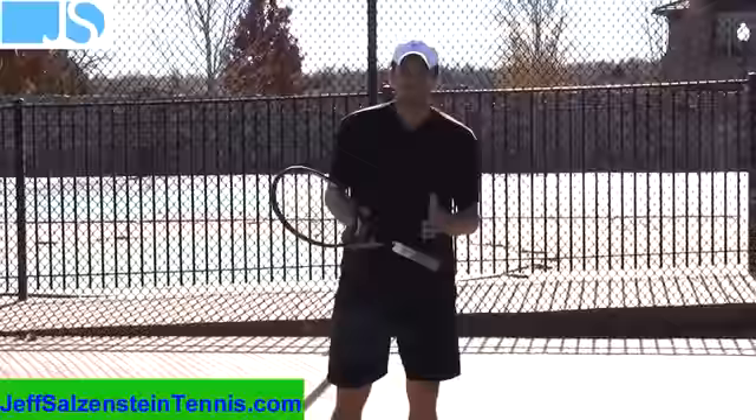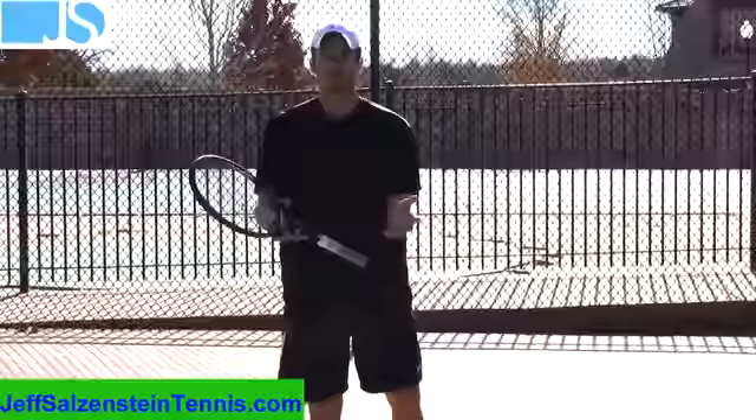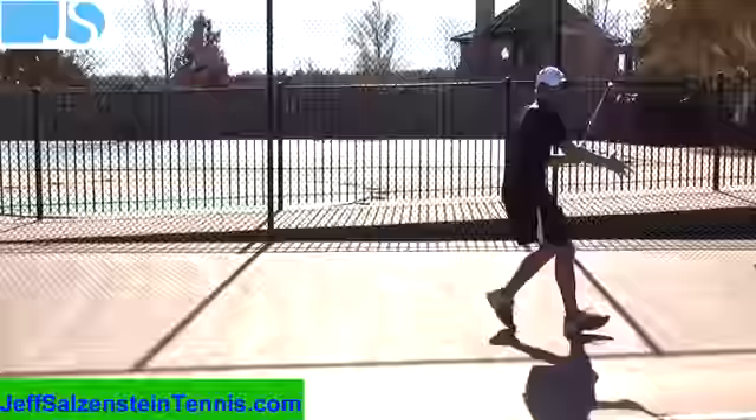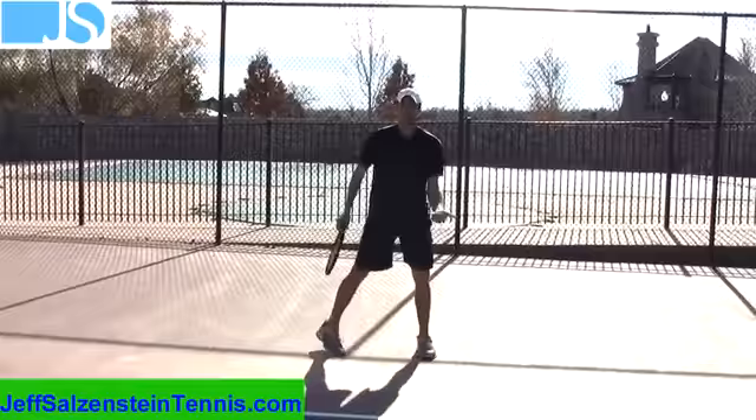Hey everyone, it's Jeff Salzenstein. In today's video we're going to talk about a tennis training concept that is going to debunk a lot of myths that traditional coaches are teaching you. What they're showing you is to turn sideways and to take little steps. You're going to see coaches telling you to turn sideways and take little steps over to the ball. I see this all the time with players that come on my court — adults and juniors.